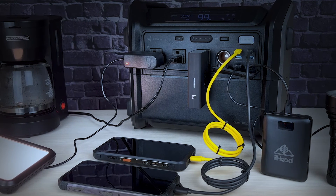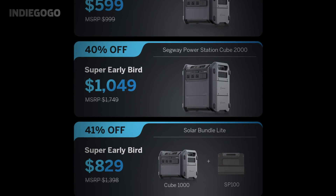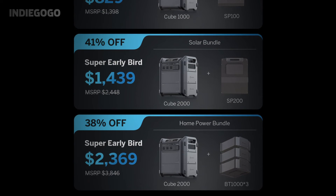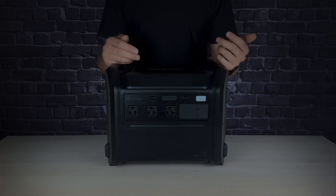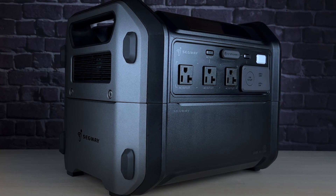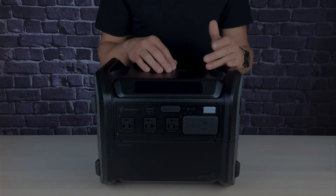Despite this, the Segway Cube is a game changer in the world of portable power stations. With its innovative modular design, versatile charging options, and user-friendly features, it stands out as a reliable companion for all your power needs. You can find links to the Indiegogo crowdfunding campaign and Segway's official website in the video description. Considering its affordability and impressive specifications, this power station is a must-have for anyone seeking a reliable, portable, high-performance solution.